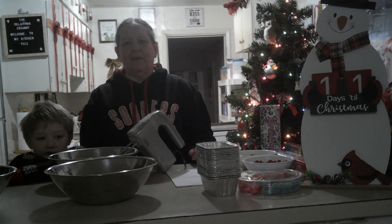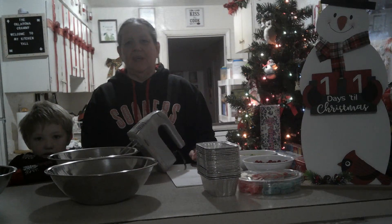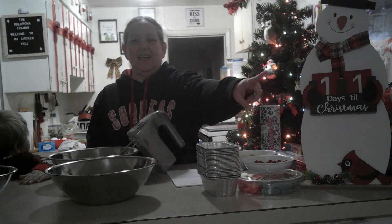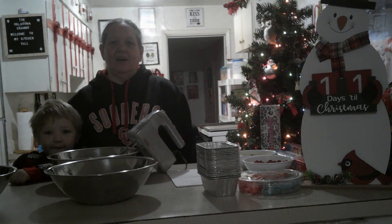Hi y'all, this is the Oklahoma Grammy. My name is Sandra, and today is December the 14th. We have exactly 11 days until Christmas. This is my grandson Jackson. I call him Itty Bitty.